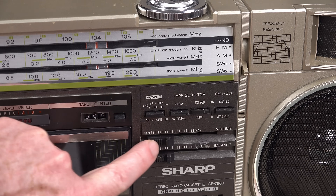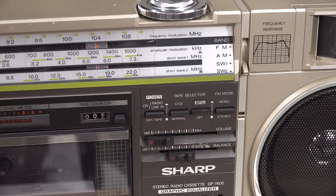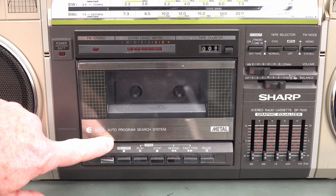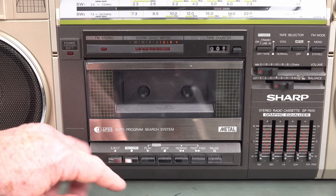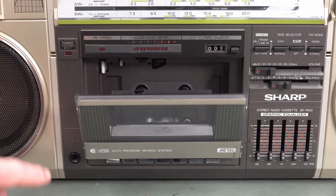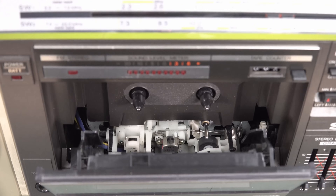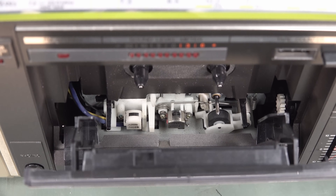We've got a volume control — that'll be itchy and scratchy — and a balance left and right. All the best boomboxes had a graphic equalizer: five channel, not too shabby. This had an auto-programmed search system where it would detect silence and try to find the next track, so you could skip forward. The tape deck pops out — it just has a spring, it doesn't have a soft ejector mechanism. Only the fancy ones had that. We can see down in here it's in really good nick. This thing's actually clean, and it does work — I have played a cassette on it.